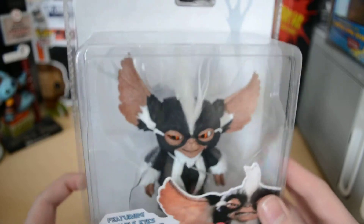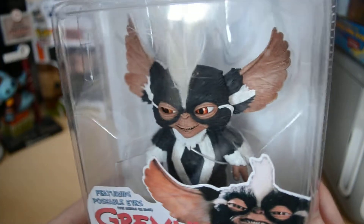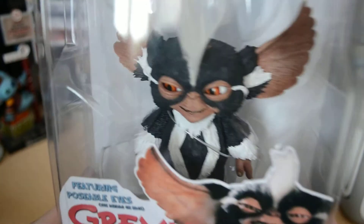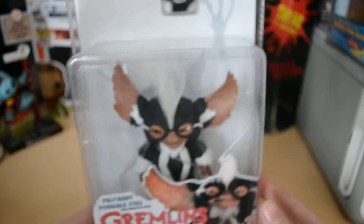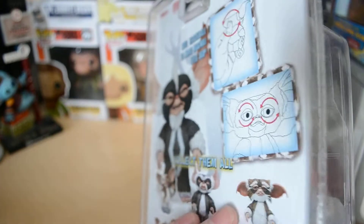He stands about 5 inches to his ears. He's got real hair, his beard, his little goatee. Really good likeness to the actual puppet or Mogwai.